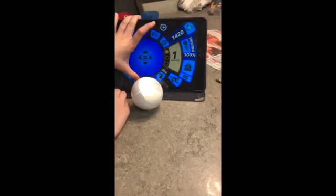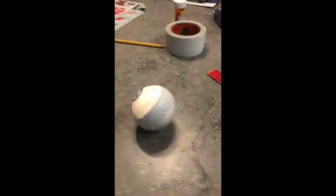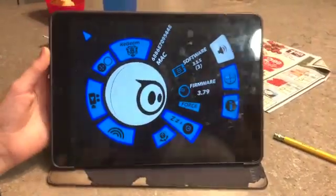Make it roll. There we go. Just figuring out how to rename your Sphero or get it to restart the game where you learn how to use it.